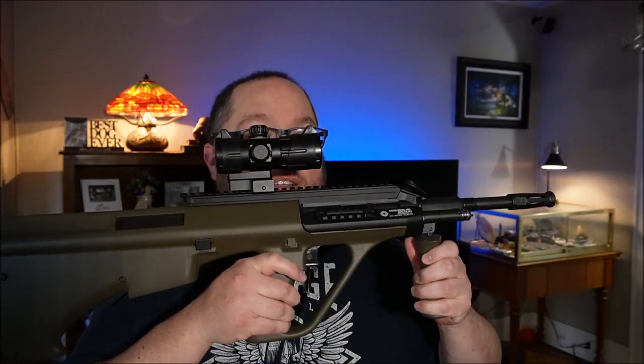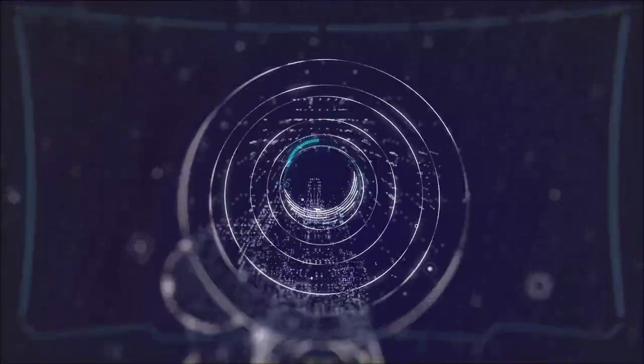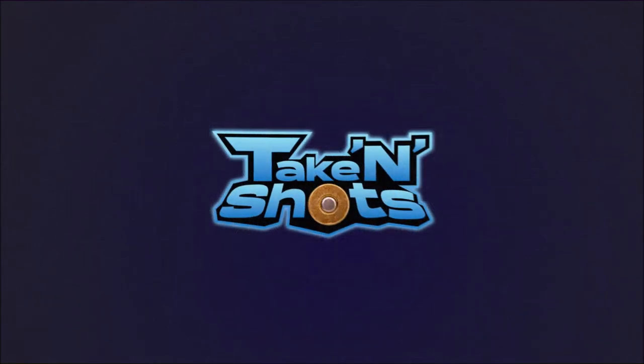I'm Joseph, you're watching Taken Shots, and today's episode we got the Steyr AUG. Let's get it on. If it's your first time here, welcome. If not, then welcome back. I do appreciate you all checking out my video.